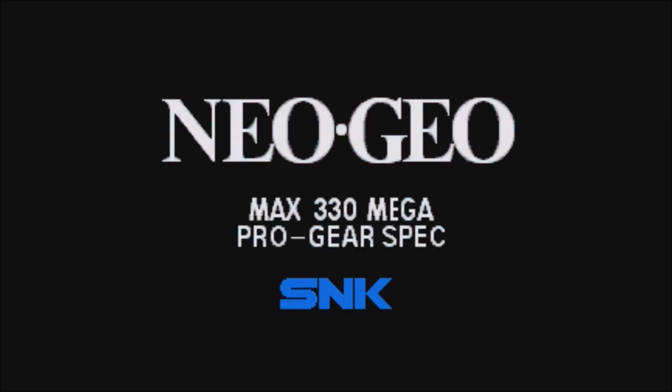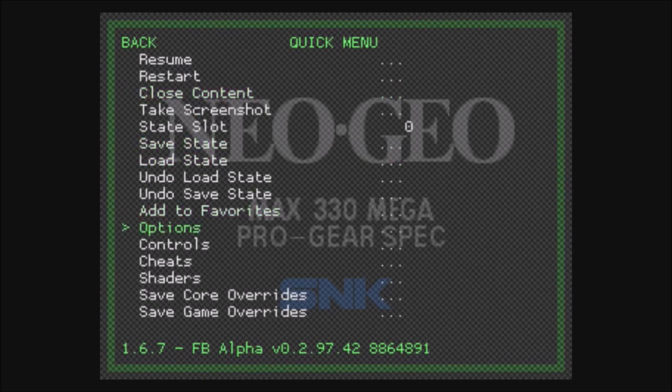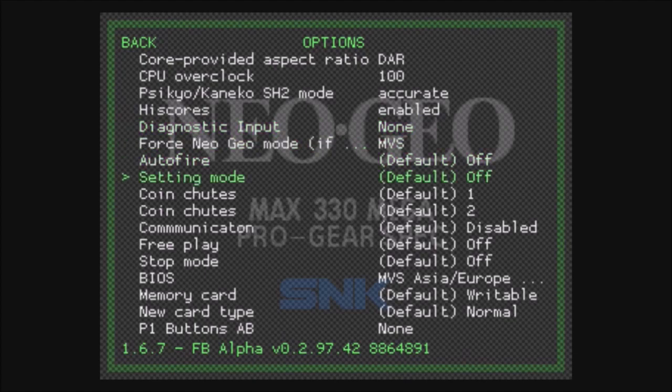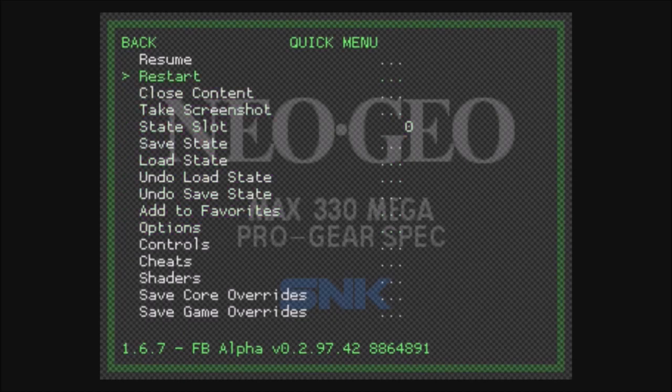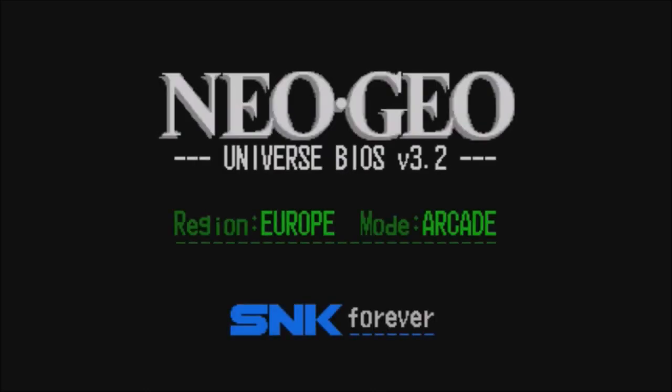Anyway, here's how we do this. Let's go into one of our Metal Slugs — super easy to do. You get the green blob, that means Neo Geo. After you start up your game, go ahead and hit Start and Select to bring up the RetroArch menu. From here you want to click Quick Menu, go down to Options. Now yours may look a little different from mine — you may see something that says Neo Geo BIOS; ours says Force Neo Geo Mode. Right now it's set to MVS — we want to change that to Uni BIOS. Then hit A, back out with B, and restart.